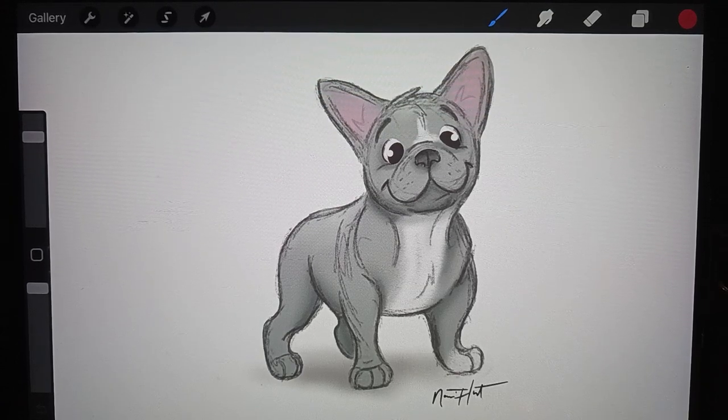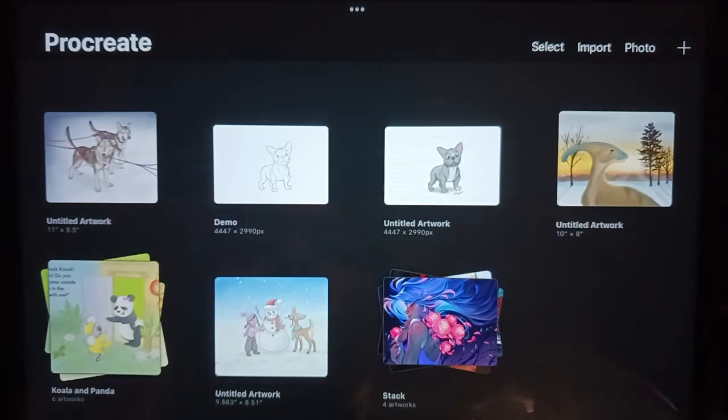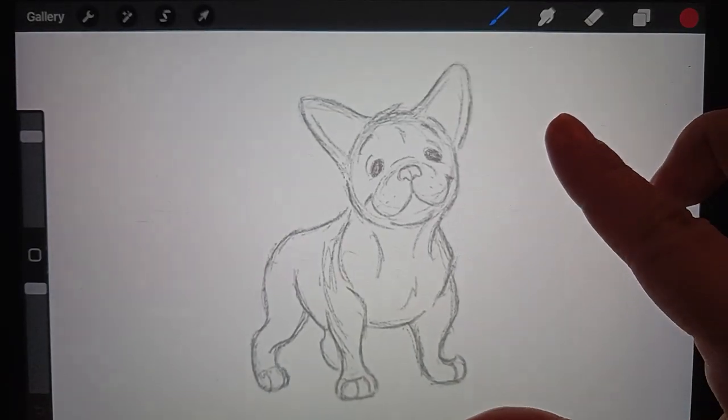Hey, so today I'm going to teach you how to draw this cute little French bulldog in the app Procreate. Let me get out of this and into my demo canvas — just for time's sake, I've gone ahead and made a sketch already.